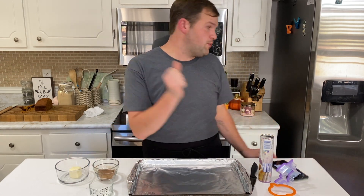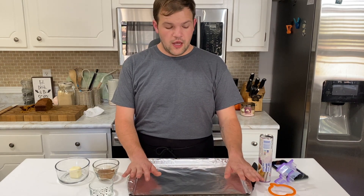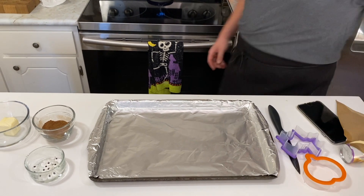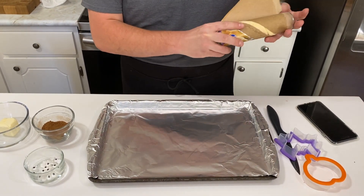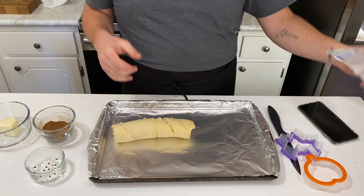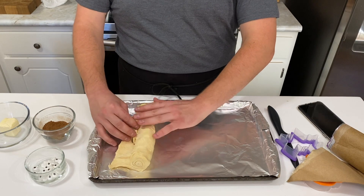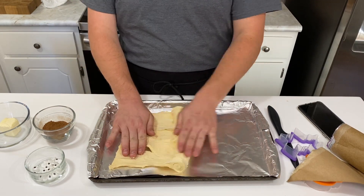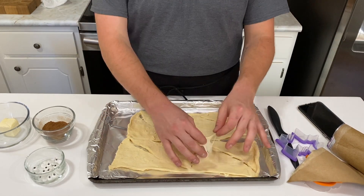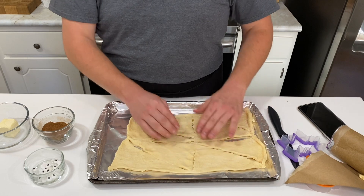First, you're going to want to preheat your oven to 350. Then you'll get a baking sheet and you'll just line it with tinfoil. You can do parchment paper, anything you want. It just popped by itself! Let's get this bad boy rolled out. What I'm going to do now is I'm going to just mush them together because they need to be all one piece.